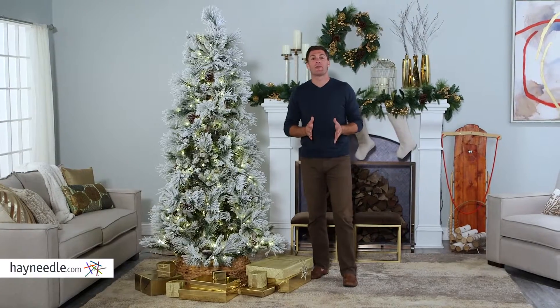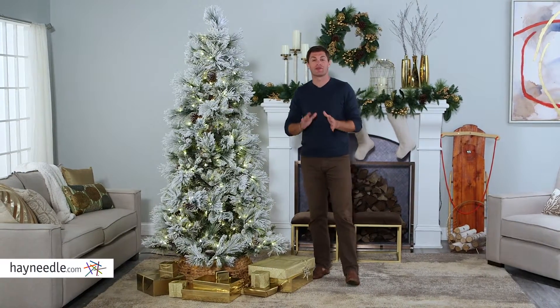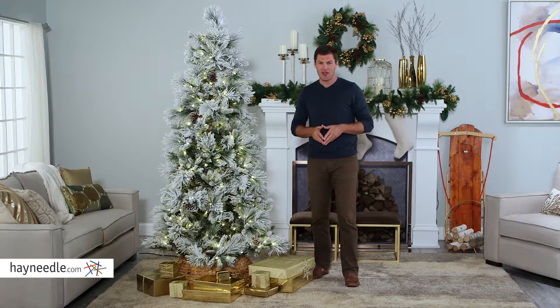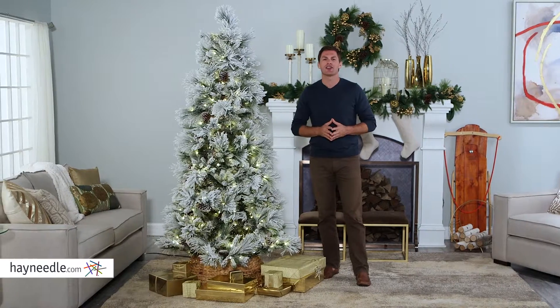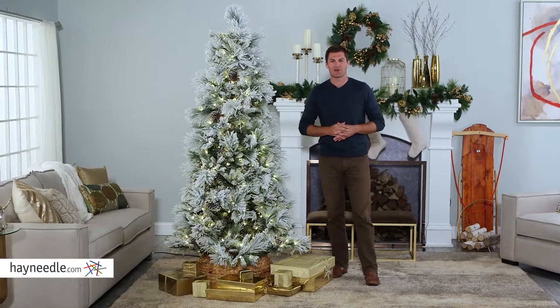The lightly flocked Snowbell Pine pre-lit Christmas tree is the perfect flocked Christmas tree for this season. You can learn more about it and all the trees we have at Hayneedle by checking out our holiday tree buying guide, also available at hayneedle.com.